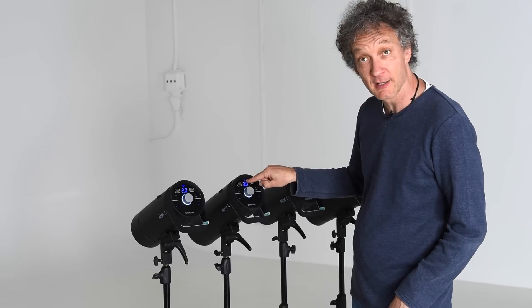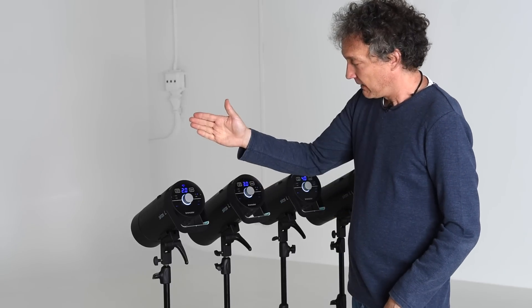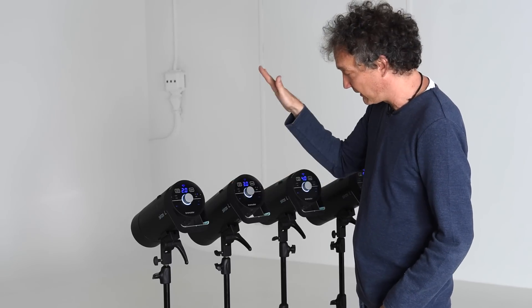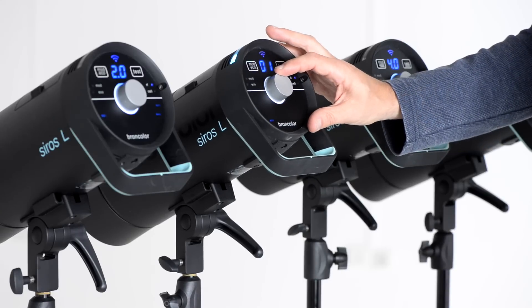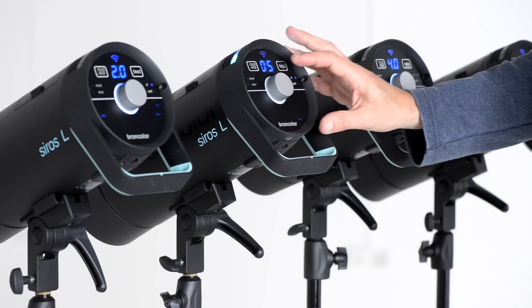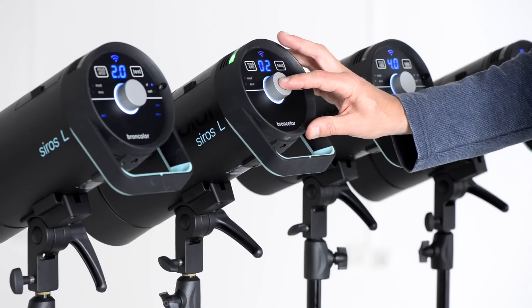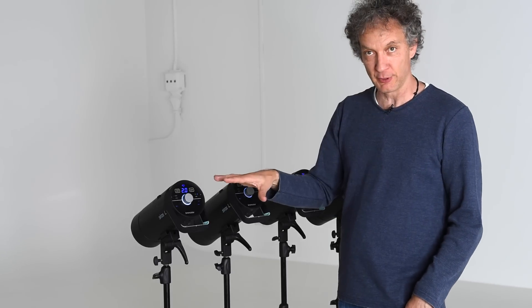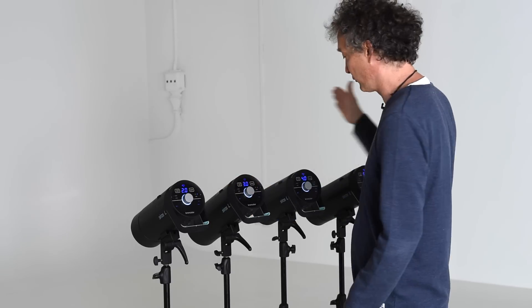This is going to flash again because now it moves to studio one. It's an advantage if they have independent lamp addresses — lamp one, lamp two — so I have to tell this unit it's lamp two. I press the button one more time, scroll over to lamp, press and choose lamp number two, confirm, and that's it. Now all four C-ROS are in studio one, they have individual lamp addresses one through four, and they all have Wi-Fi switched on.